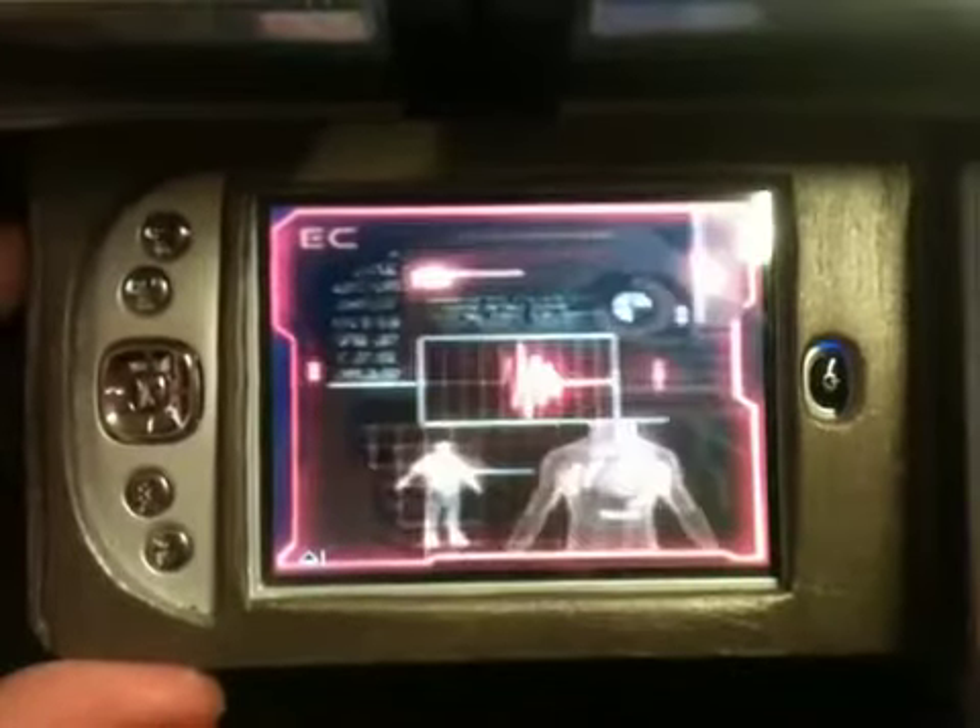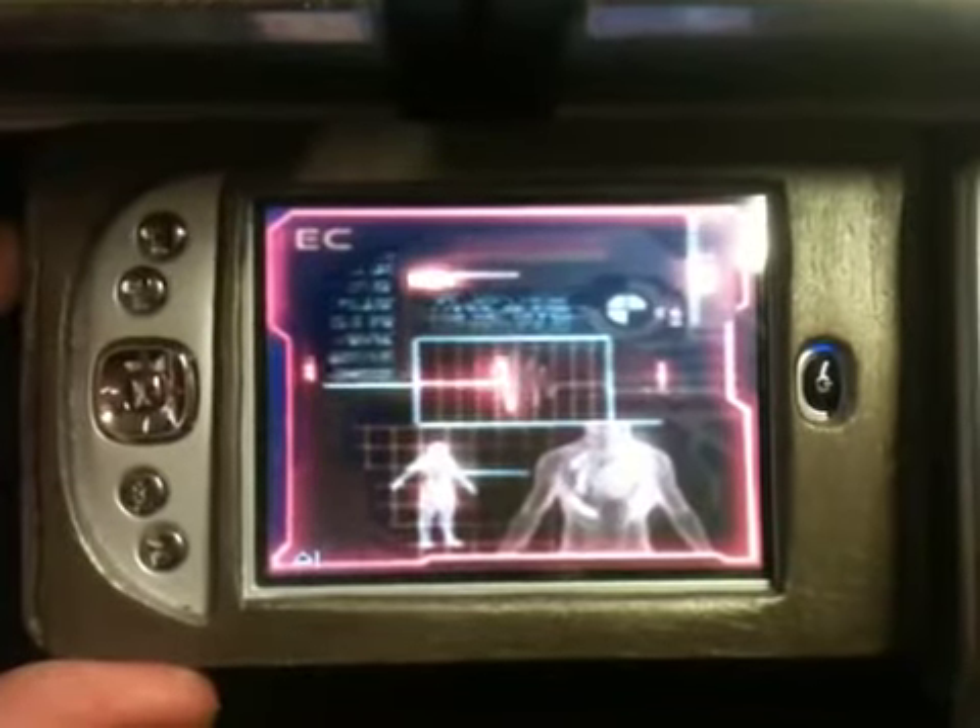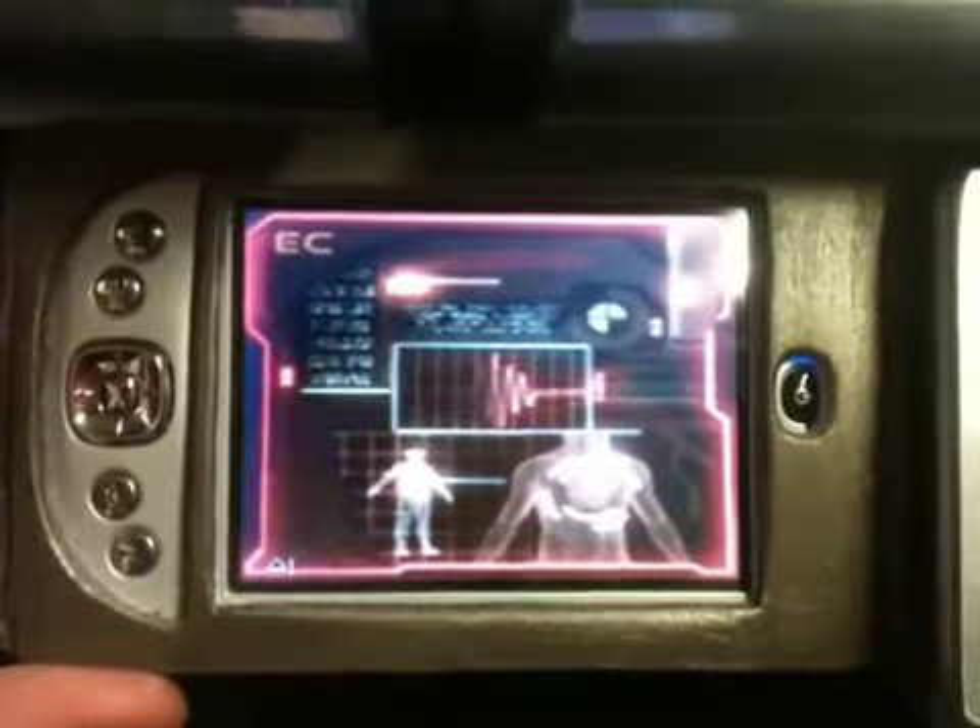There it is. Some of you guys have been asking for a video of what this thing shows, so there's the video. I hope you enjoy it.